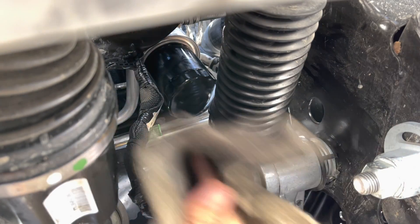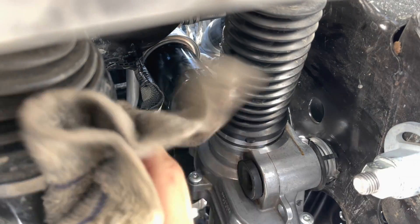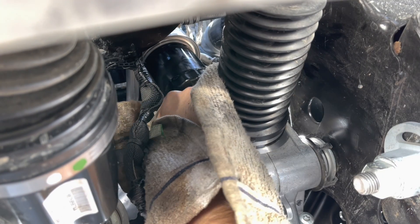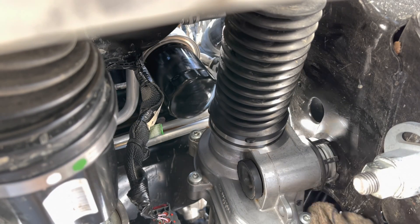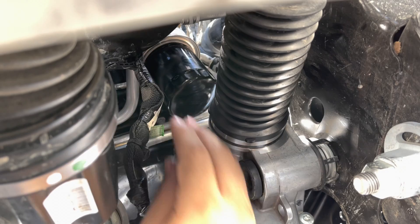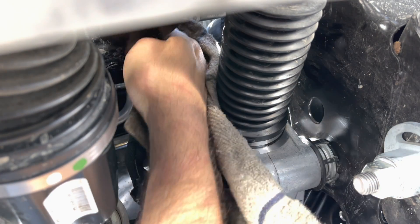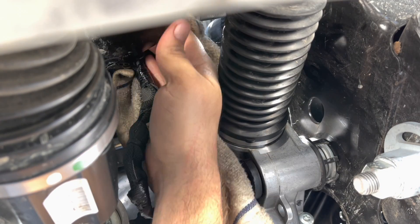You snug it up and then run about an eighth of a turn past that, and just go back and double check that the filter doesn't have any oil around it. Just do my last pass here. When you start the truck up and check for leaks, if there's anything left there it's going to look like it's leaking, but it might have just been leftover from when you put the filter on. I always double check that the drain plug is tight, the filter is tight, and the oil is clean.